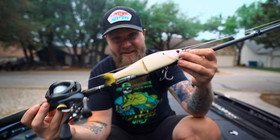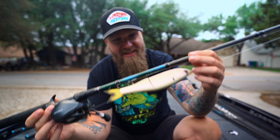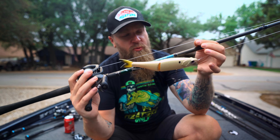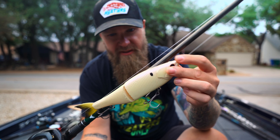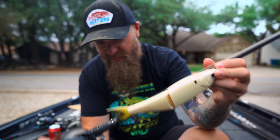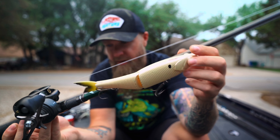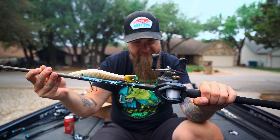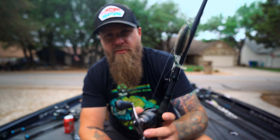This is my big swimbait setup — the MFR Series 7'9" extra heavy fast action swimbait rod, paired up with a Shimano Corrado. I've got 25-pound cigar fluorocarbon on there with a 6th Sense Draw glide bait — a big nine-inch glide. This setup is perfect for throwing around that big Draw. I'm usually throwing it in bone. The Corrado 300 is a big beefy reel suitable for heavier baits, and that MFR swimbait rod is my favorite for chunking the Draw so far.